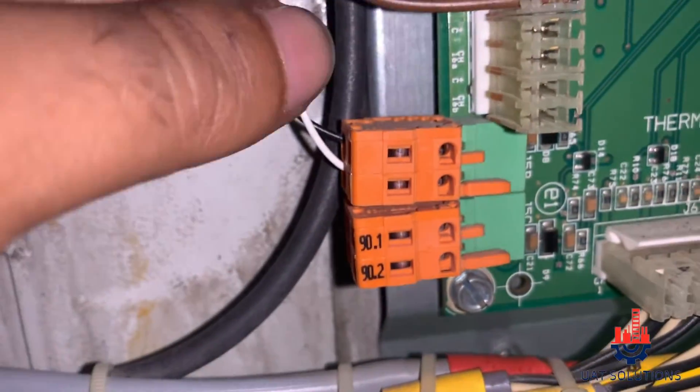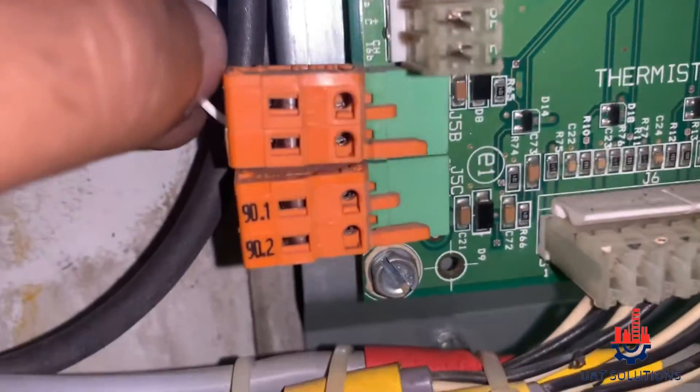Step 4 is to check the flow switch relay wires — white and black — are having 24 volt AC each.